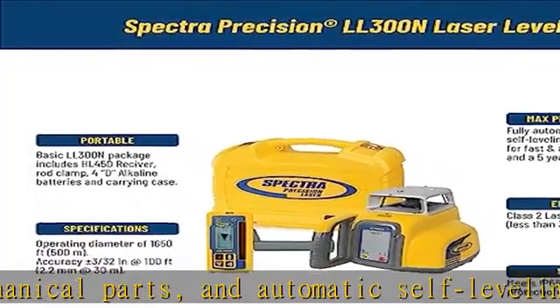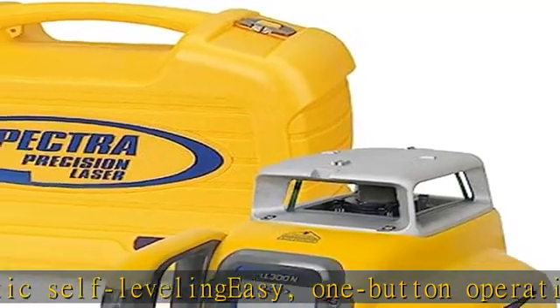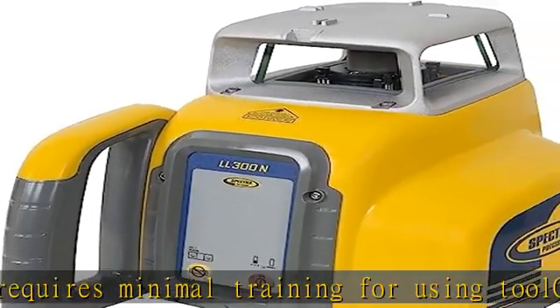Tripod not included. Rugged design with hard hat rotary protection provides superior drop and outdoor weather protection. IP66 rated. Ideal for all general concrete and construction site preparation applications. See more product details in the description to get this product today at the best price.